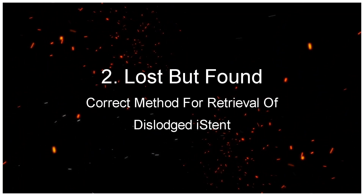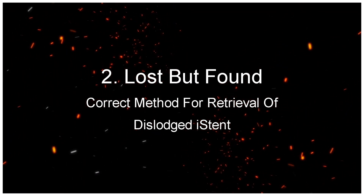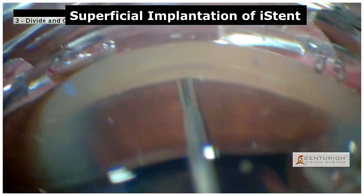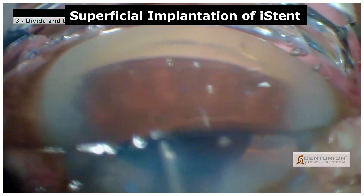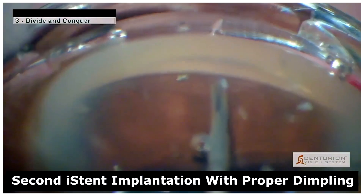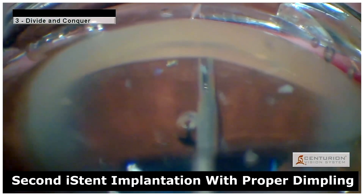Lost but Found: correct method for retrieval of a dislodged iStent. In this case, due to improper dimpling technique, the iStent was implanted superficially and hence was dislodged. Continuing the procedure, a second iStent was implanted with the proper dimpling technique.